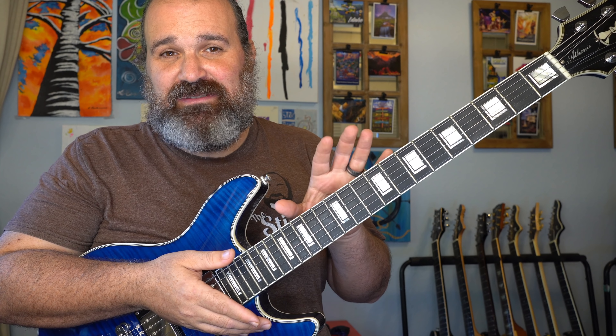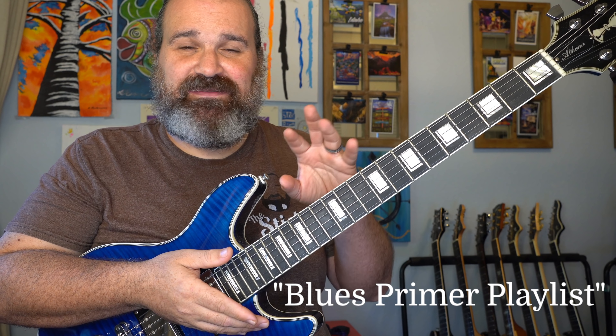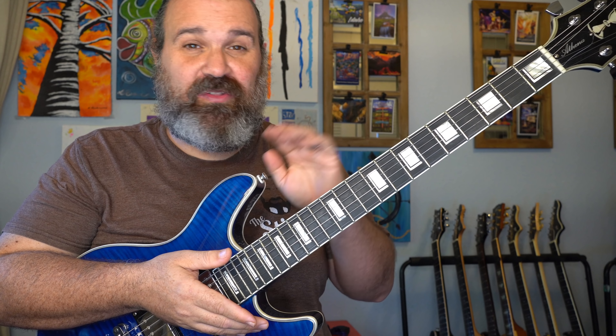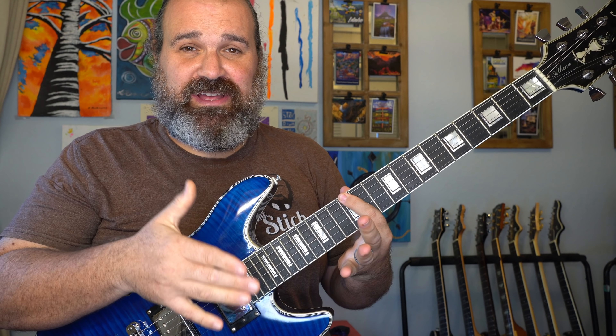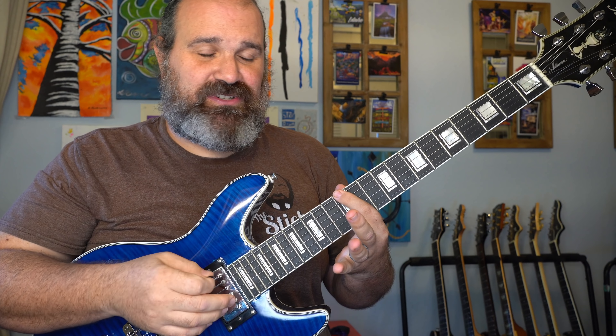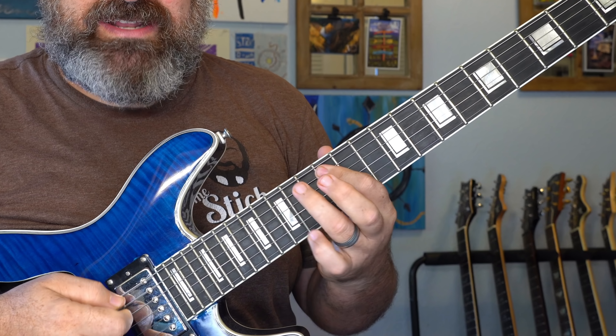Everything I mention is going to be available in my Blues Primer playlist and my Blues Masterclasses, and any videos I reference will be linked below. So we're going to stick with an E blues. I already have a loop made, and we're going to use pretty much an E minor pentatonic. The chords we have are going to be an E, A, and B, and the first thing we're going to do is show you the power of the pentatonic.